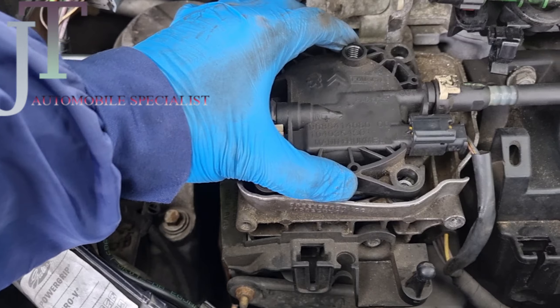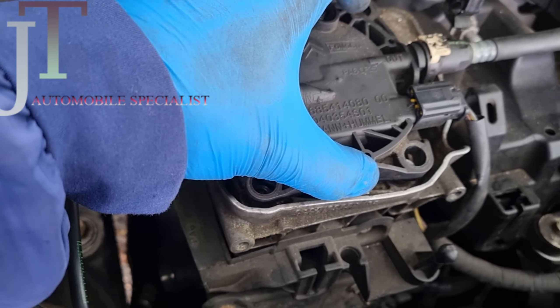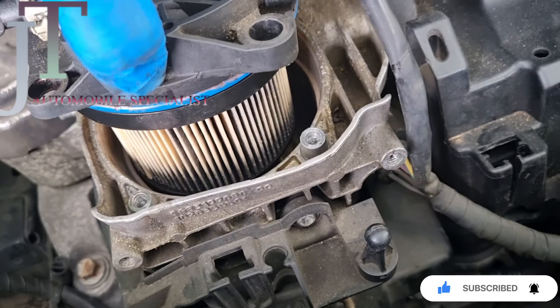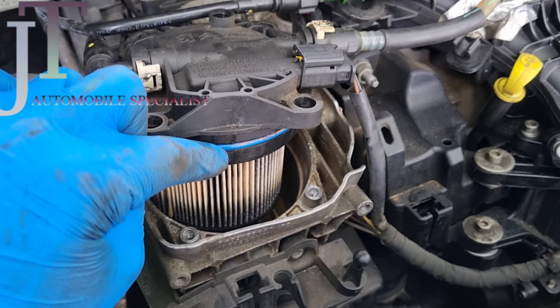Now you need to slightly push this up. If it doesn't push up and it's jammed, you can push slightly with a flat screwdriver. When you lift it up, you can see there's a fuel filter right in front of you. You just need to change this fuel filter.